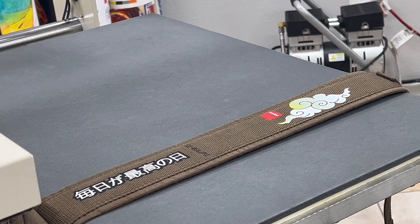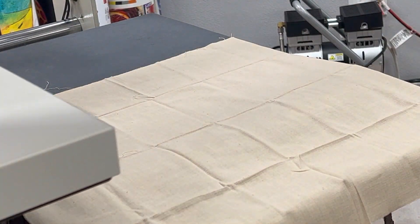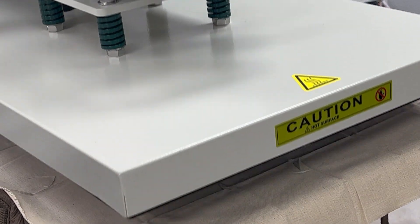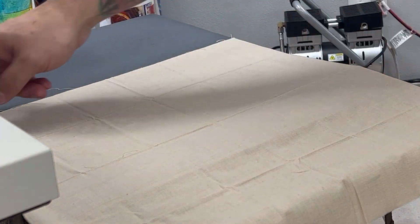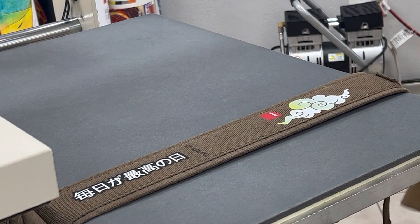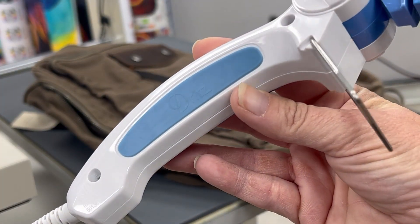After peeling it, you'll want to go ahead and put over a protective coating of material and give it another press. Once we were done with both of the straps, we decided to start on the pockets.